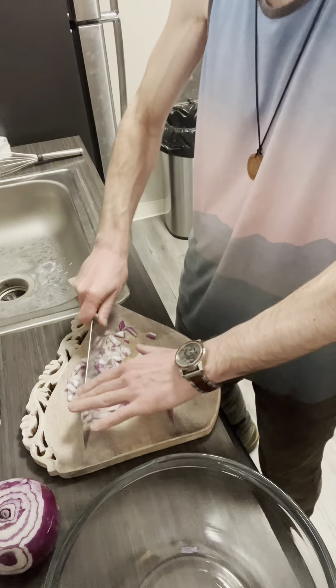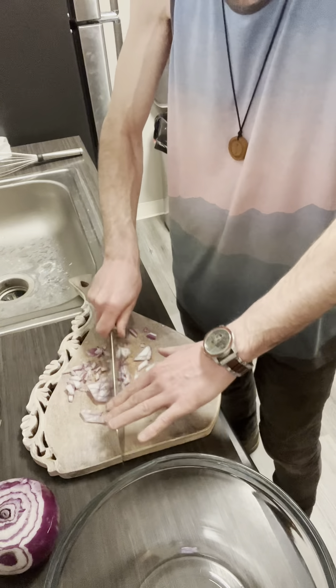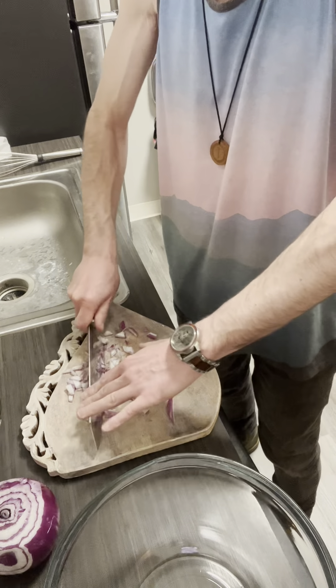I don't care how it looks — it ain't gonna matter. It just needs to be small so it can go into our hush puppies.